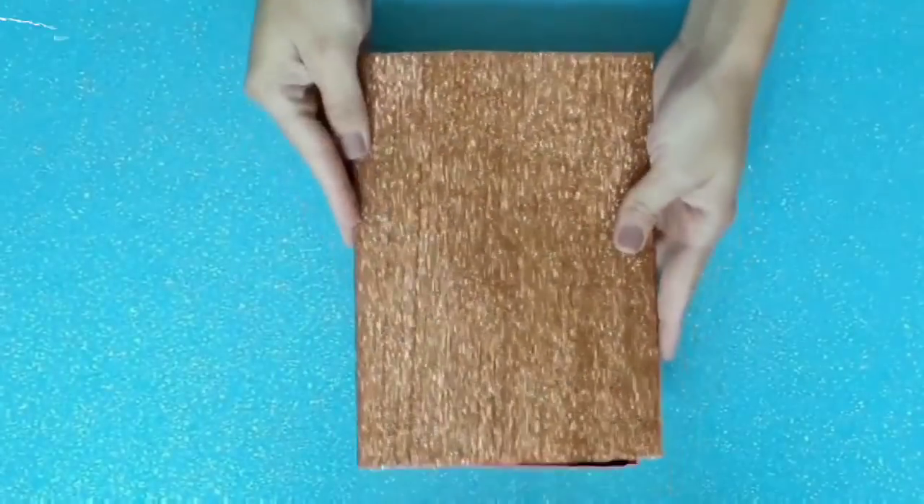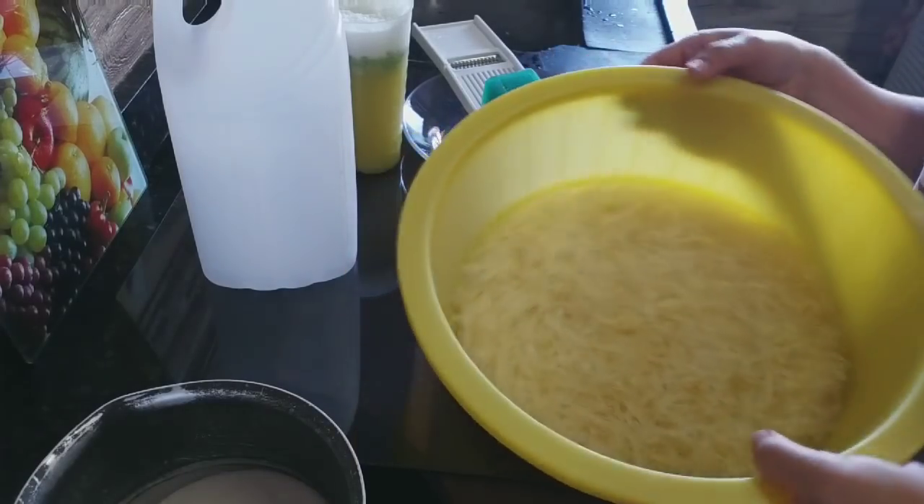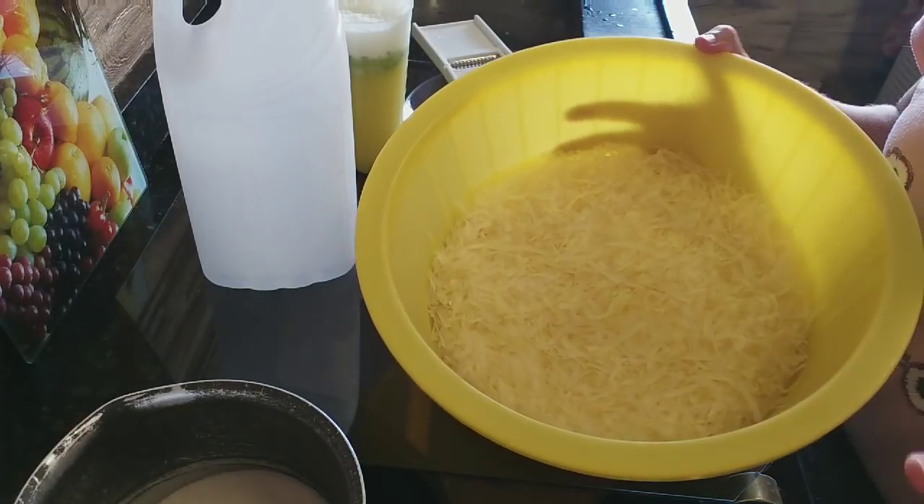E aí, meus abençoados, passando no canal pra mais uma receita do dia. Tô vindo com mais uma receita — a gente vai fazer uma multiplicação no sabão aqui sem soda.